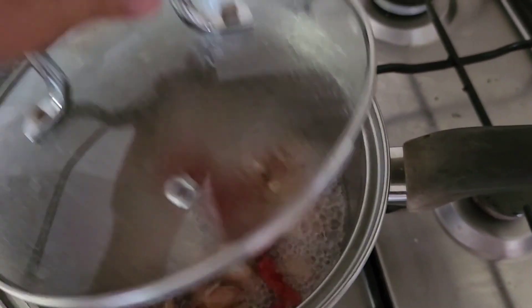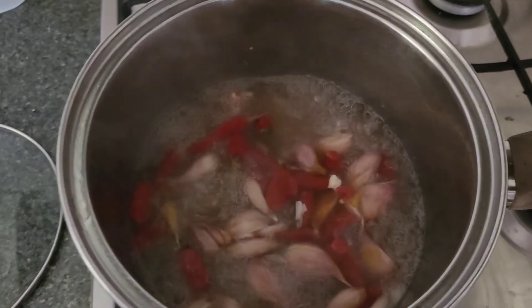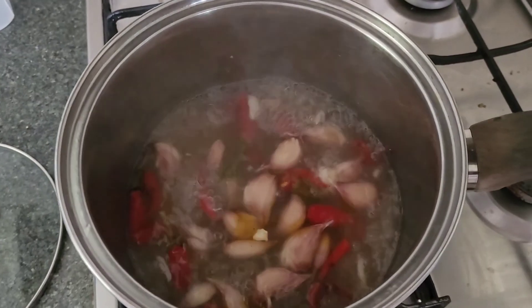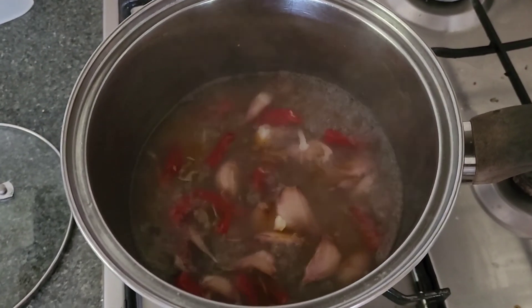We're about an hour in on making our chilli and garlic pesticide. One thing I forgot to mention: leave a lid on the saucepan so you don't let all the water evaporate while it's boiling for such a long time. As you can see I've got it on a reasonably high simmer — the aroma is amazing and very pungent, so if you're sensitive to strong smells be prepared.